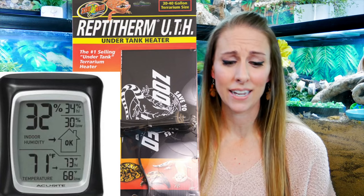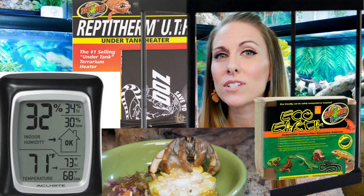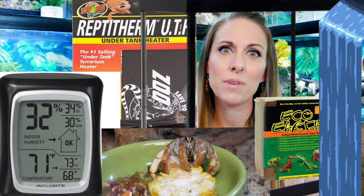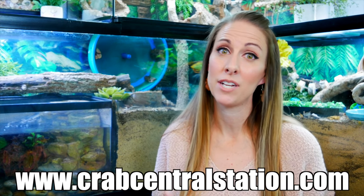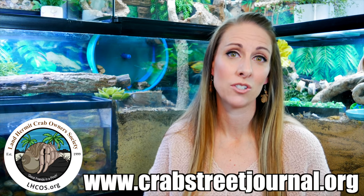That means they need all of the basic care taken care of and consistent within their tanks. We have videos on all of these things — heat, humidity, tank size, substrate, food and nutrition, water care. These things have to be met consistently before your hermit crab has any hopes of being active. Check those videos out, and we also have tons of resources at www.crabcentralstation.com or crab street journal.